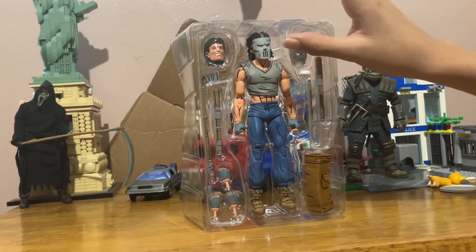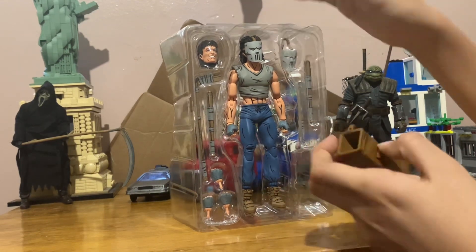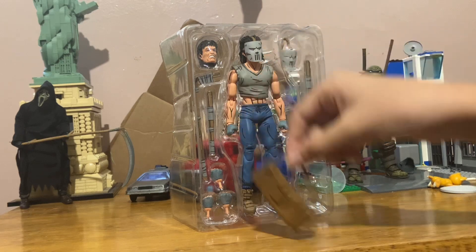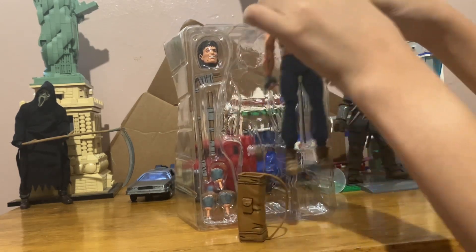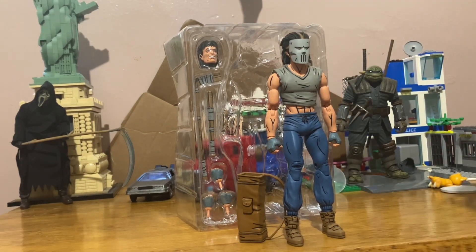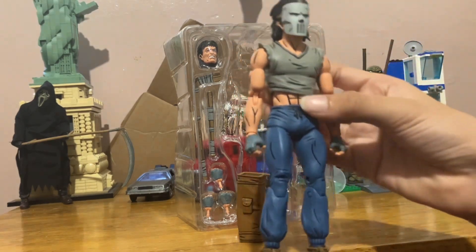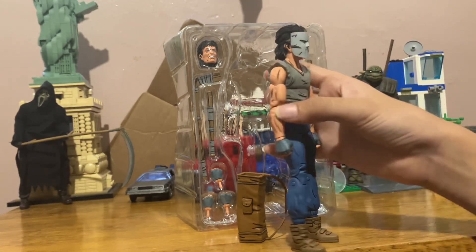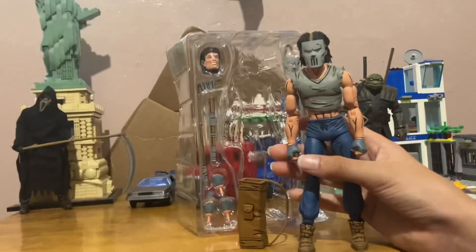Alright, so there's Casey. I already took everything out. This comes with a sports bag that holds all of his weapons. And then there is Casey himself — he has a shirt that doesn't even fit him, abs, a ripped shirt, gloves, some boots, sweatpants, and then his iconic mask.